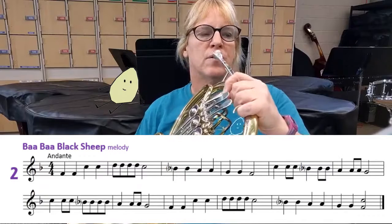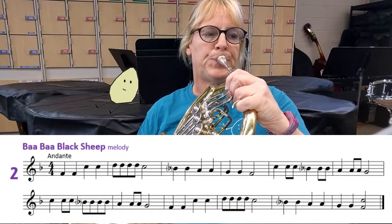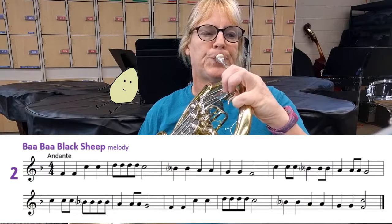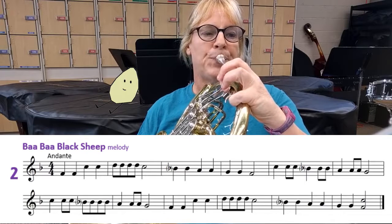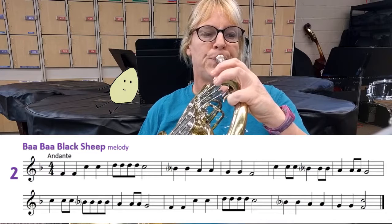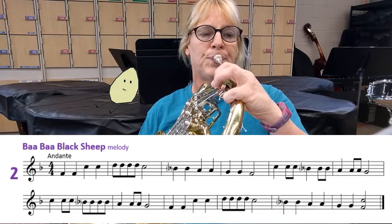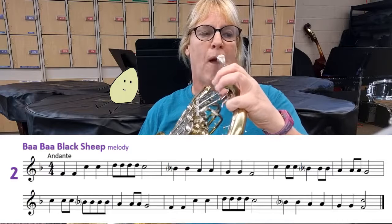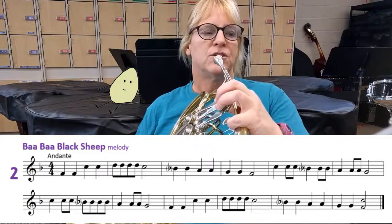Alright, here we go. One, two, three. [Melody played] Harmony. One, two, three.